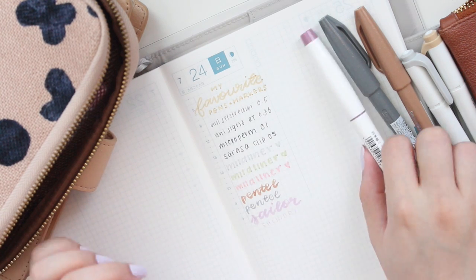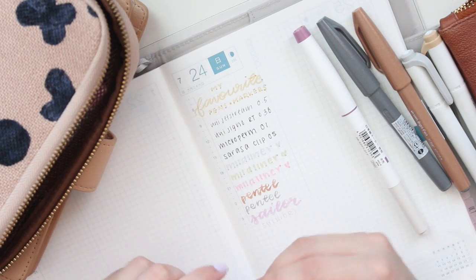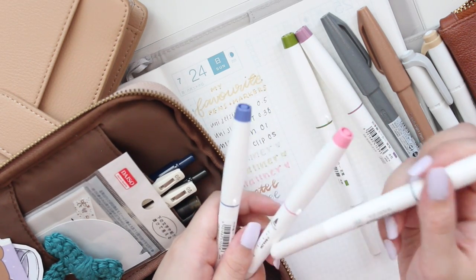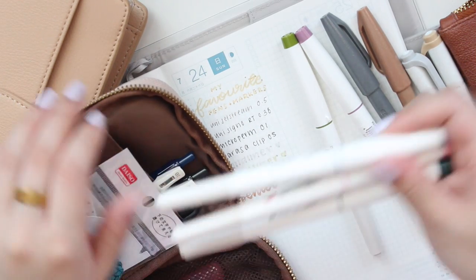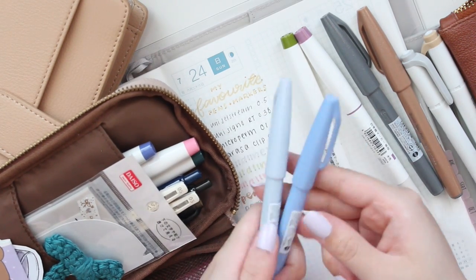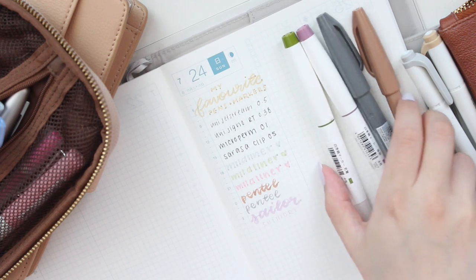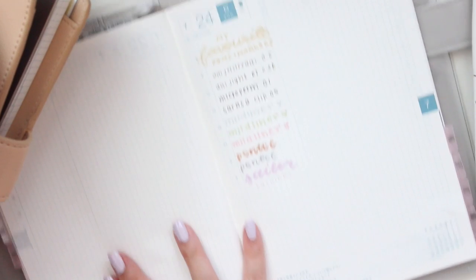The fine tip end is very fine, so if you need to do something really big I suggest just using the brush tip with a light hand. I also really like some of the other colors — there's a dark green, light pink, and a blue. I thought I'd like the pink a lot more but actually I prefer the purple. I also have a few more Pentel brush pens in some really nice blue colors.